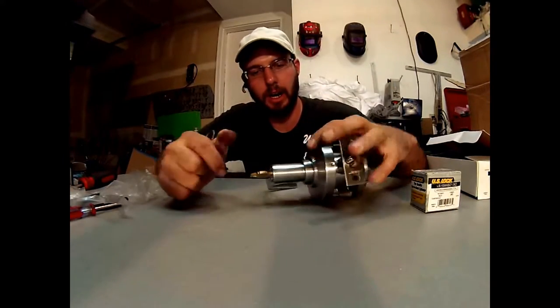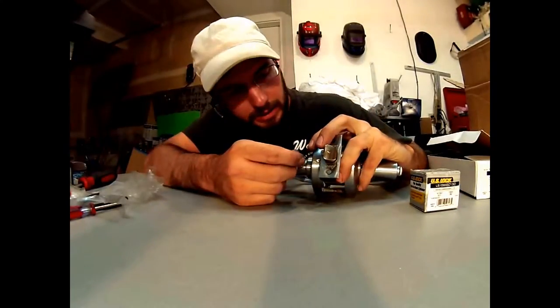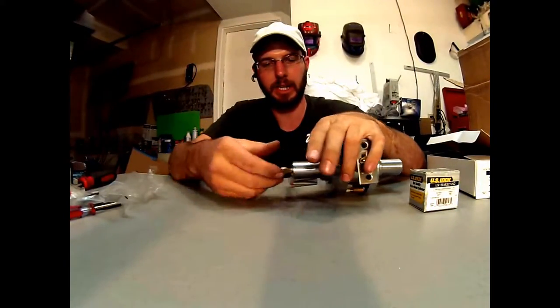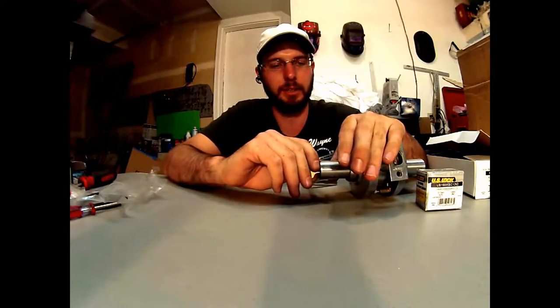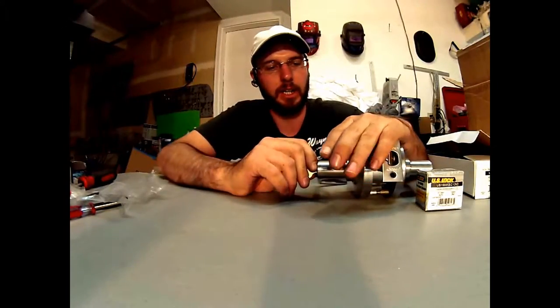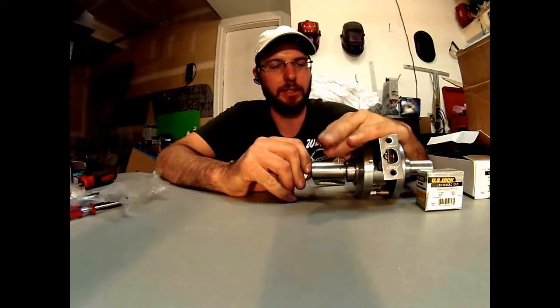Hi, check it out. This is Wayne here. I'm going to show you how to go ahead and swap out the cylinder. Basically you're going to need the key for whatever cylinder you're going to be switching. You're going to turn the key 90 degrees like so and depress the detent as you do so.